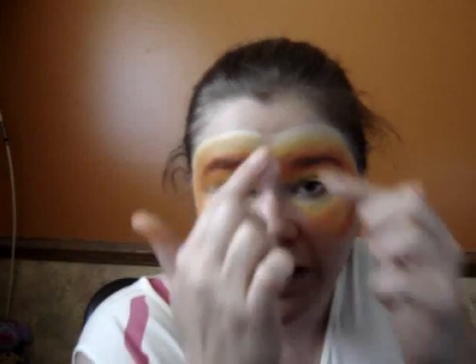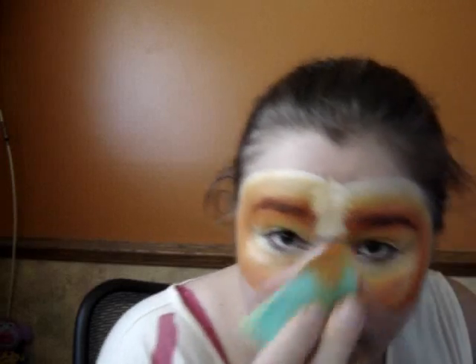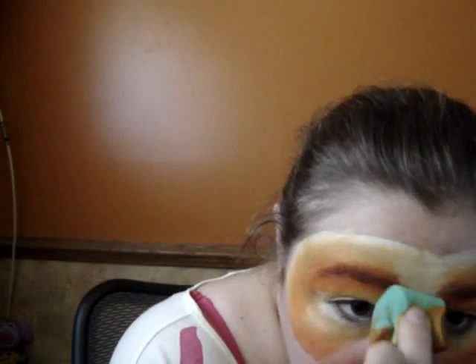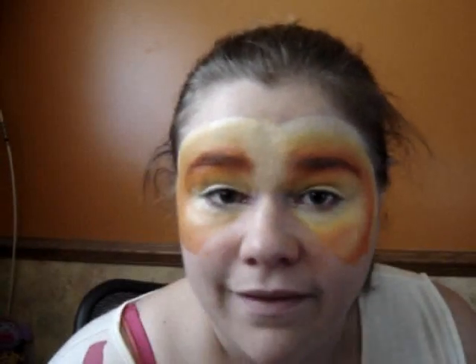Now I need to cover the middle part. As you can see there's an empty space there. So what I will do is I will use the palest yellow that I have in the cake. I will just sponge it around just like that, and I'm going to use the back of my sponge and just blend it in just like this.